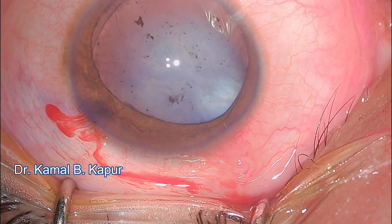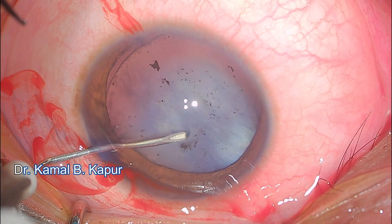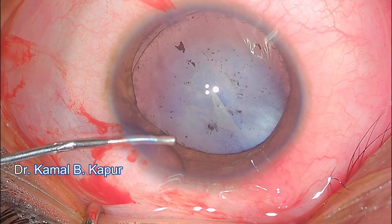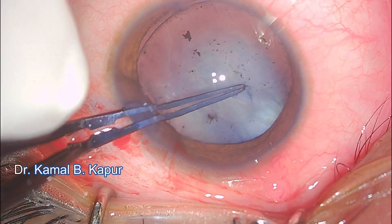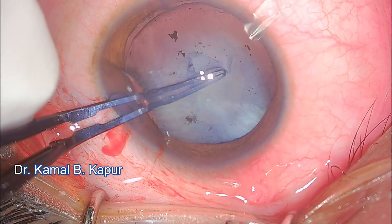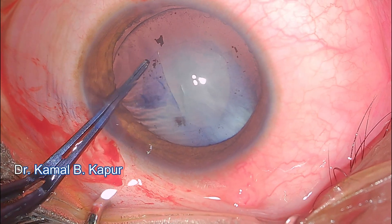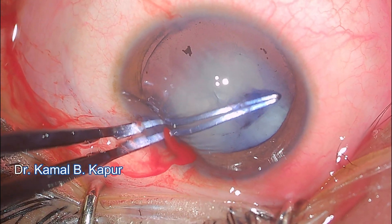In a very controlled manner we break the posterior synechiae and proceed towards capsular rhexis. These capsules can be fibrotic and brittle, so it's a good idea to create a nick first with a needle. I inflate the anterior chamber and do a very controlled part-by-part pulling of the fibrotic capsule, since a sudden jerky movement can result in a peripheral tear. I want a round rhexis to accommodate a capsular tension ring. Don't miss the area of subluxation on the inferior-superior left part of the screen — we complete the capsular rhexis very gradually.